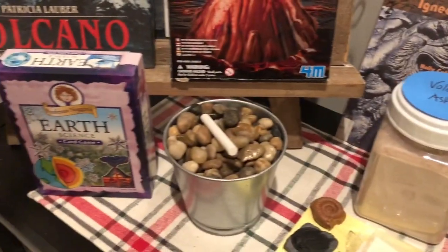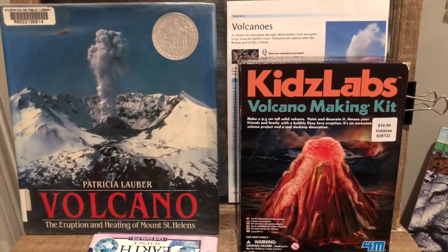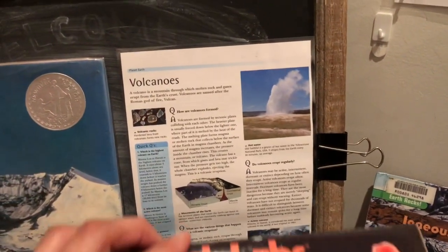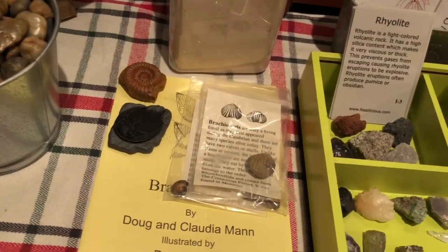On this side we're still working through our earth science trivia questions. We also have the book Volcano, which is on the eruption and healing of Mount St. Helens. We have this volcano kit, a page on volcanoes with questions, answers, and pictures that I pulled out of our Dollar Tree book, and then volcano ash.